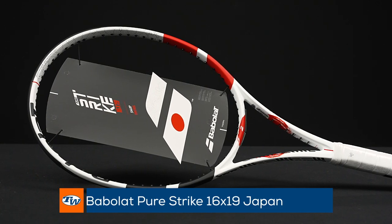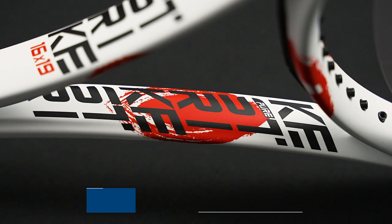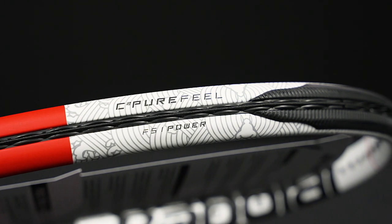And of course we've got the Japan colorway of the Strike here too — one of my favorite cosmetics they put on the Strike when they did the flag designs. I was actually using one of these for string playtesting — love that racket. Great playability and great look on all those rackets from Babolat.